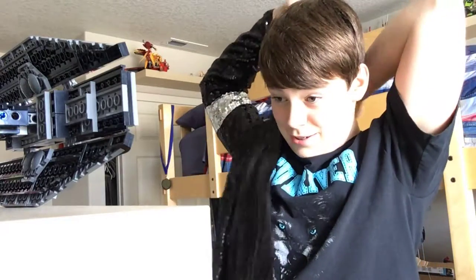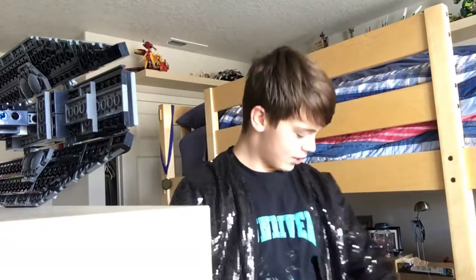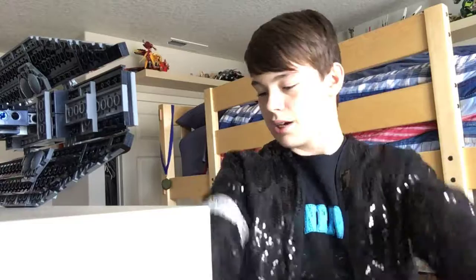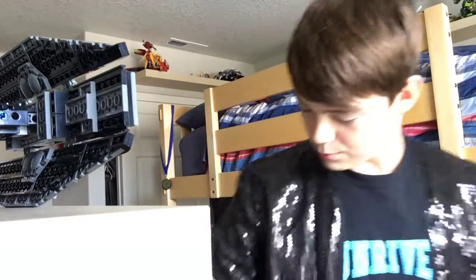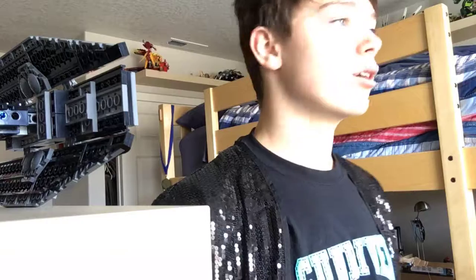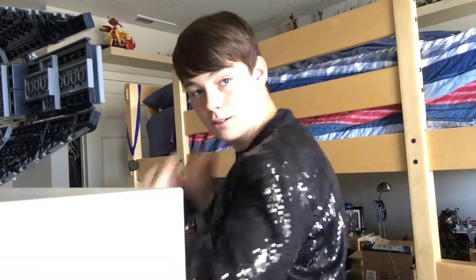Let's try it on — I never thought I could try one of these on before, this is a really cool experience. It is a bit puffy, nothing wrong with that, and a bit tight, but I'm going to do the dance moves and practice. I just need the sparkly socks and loafers and I'm all set.